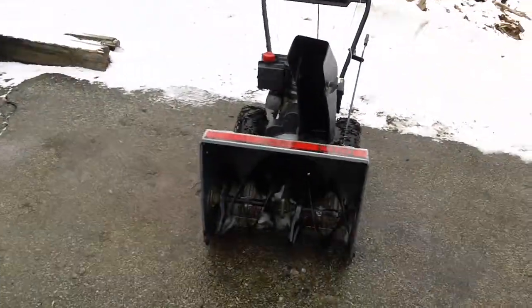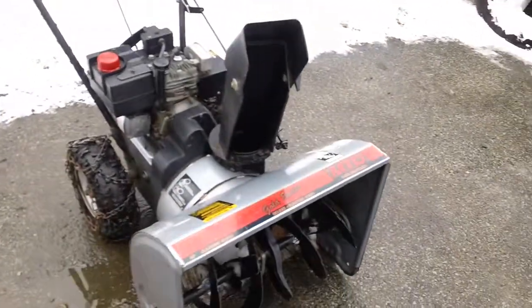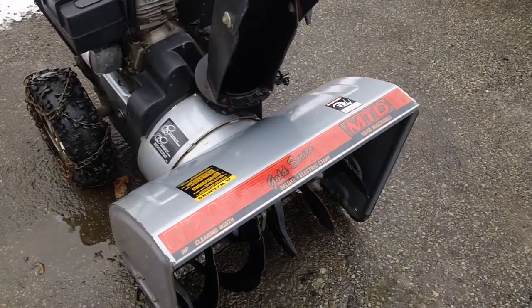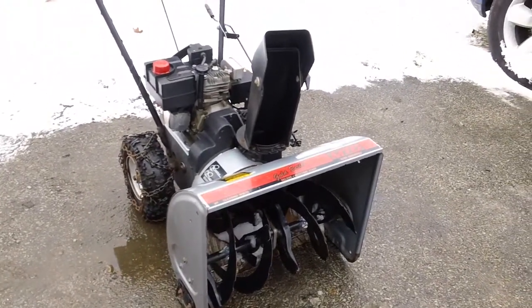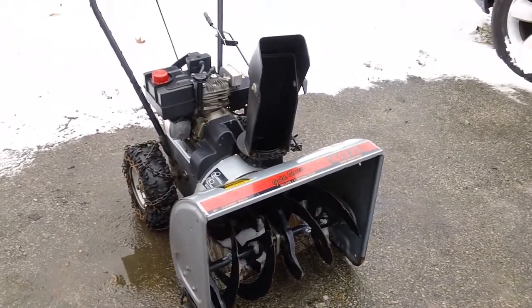This is a MTD Yard Machine Gold Series, as they call it on here. As you can see on top of the housing, there's 'Gold Series' on here. That's the deluxe model they called back then. This one is a 1998 machine, I believe.